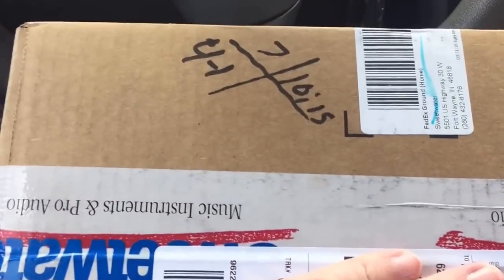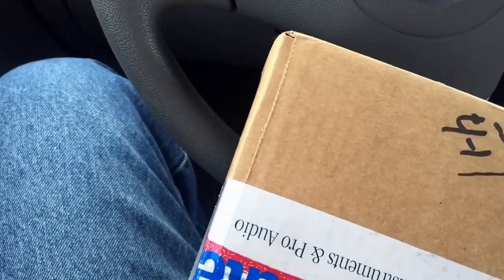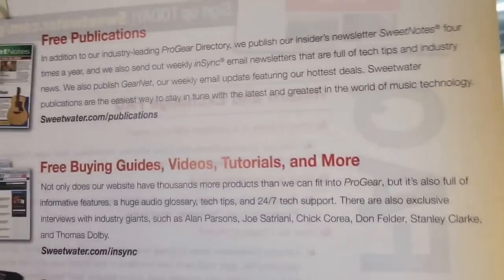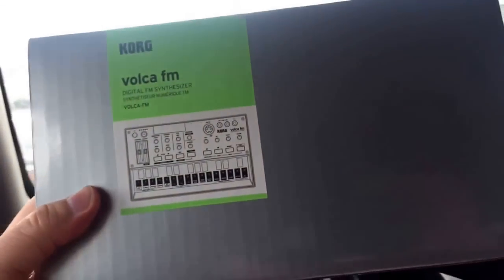Alright, so here we have the package and it's from Sweetwater. I'm gonna get my keys out here — and I just honked my horn. Let's see, alright, what do we got here? Once again I have the thank you card, and I'm sure inside we've got my receipt. And more candy.